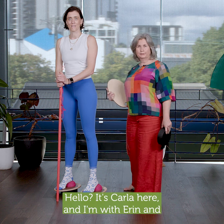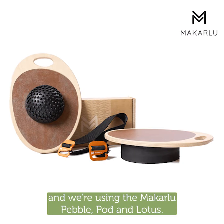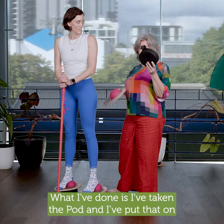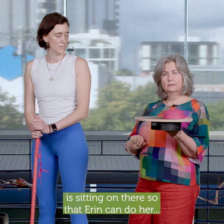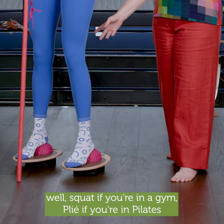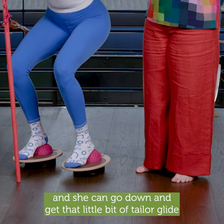Hello, it's Carla here and I'm with Erin. Today we're doing some balance work using the Markaloo Pebble Pod and Lotus. I've taken the pod and put that on top to make it a little bit wobbly. The Markaloo Dome, because it is magnetic, is sitting on there so that Erin can do her squat — if you're in a gym — or plie if you're in Pilates, and she can go down and get that little bit of tailor glide.